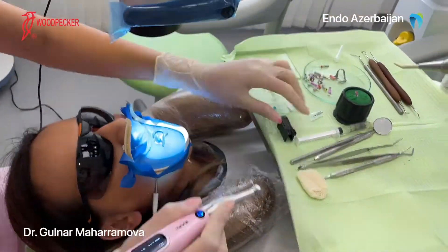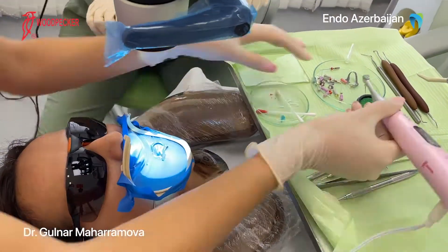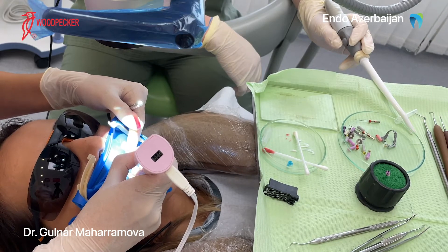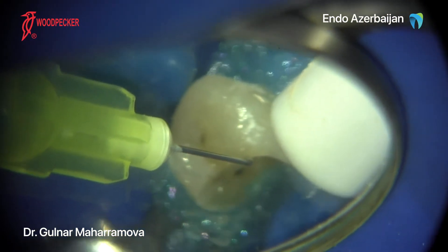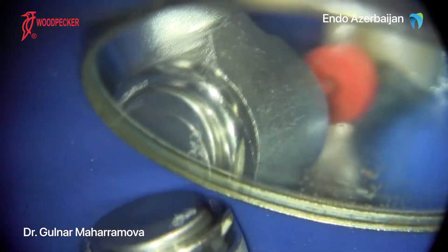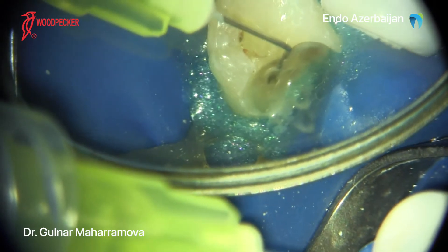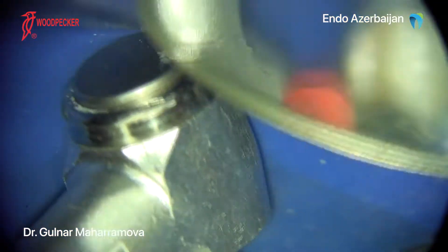The next step was to use Motopex in apex locator mode and then continue with the shaping. Motopex provides us with the unique choice of rotational clockwise or counter-clockwise and reciprocating motions. For effective shaping, I highly recommend to start with the calibration of the endomotor. The range of speed varies from 100 to 1200 RPMs, torque from 0.4 to 5 Nm, and forward-reverse angles from 20 to 400 degrees. Another useful mode is ATR — adaptive torque reverse reciprocation motion — to manage ledges and curved canals.